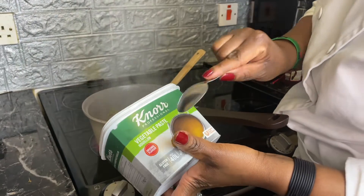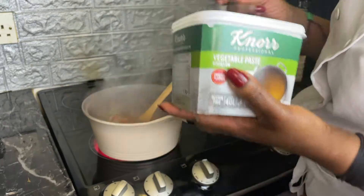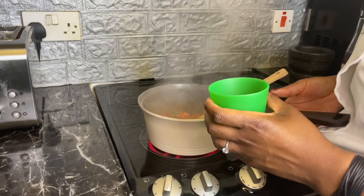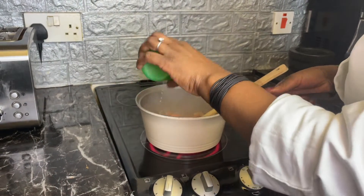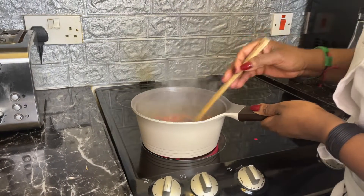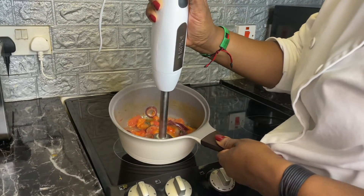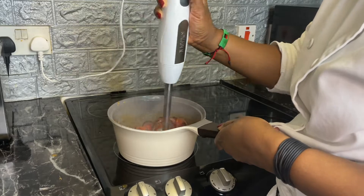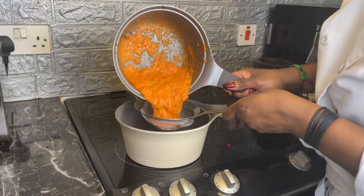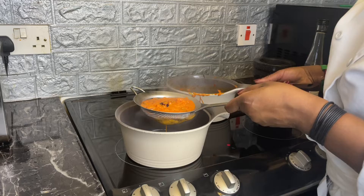Then I'll add just one teaspoon of vegetable paste and let everything cook together. It's a bit thick, so just a bit of water. Then I'll blitz everything. After blitzing, I'm going to sieve this just so that I can get a nice, smooth sauce.